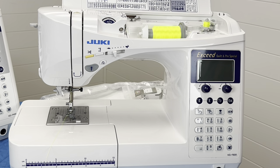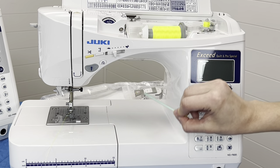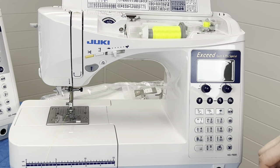The throat space is something I get asked about frequently. All three models share an 8-inch throat space by 4.4 inches tall — so almost four and a half inches. They also all share a maximum sewing speed of 900 stitches per minute across the board.